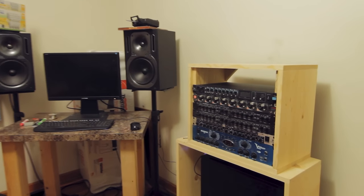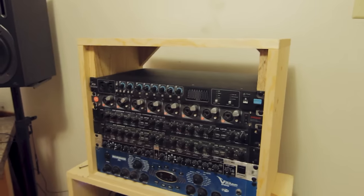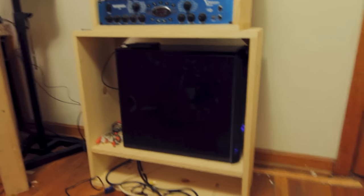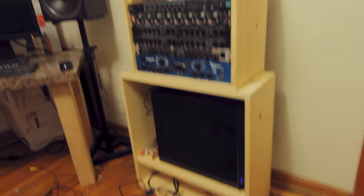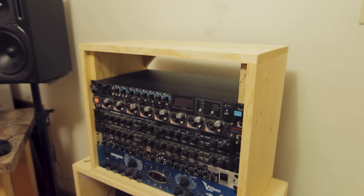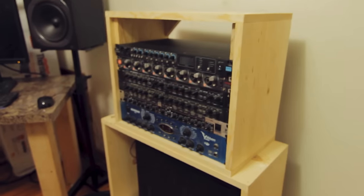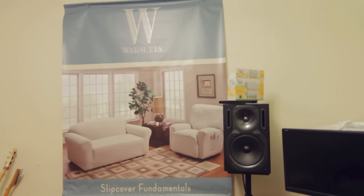Alright guys, got this little rack popped together — gonna be able to put this to use and record a band now. Made this little bottom one too, got my PC in there and a little spot in the bottom where cables can go. So if you need a quick solution for some rack space, this is what you do — pop together some boards and call it a rack. And this room was feeling a little crappy so I put up a picture of a nice room.